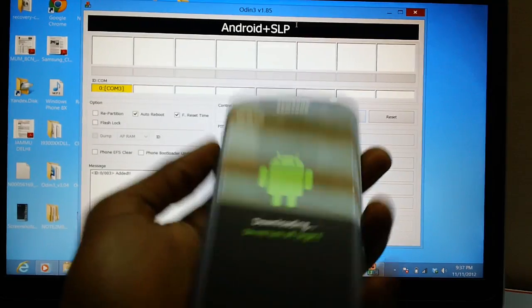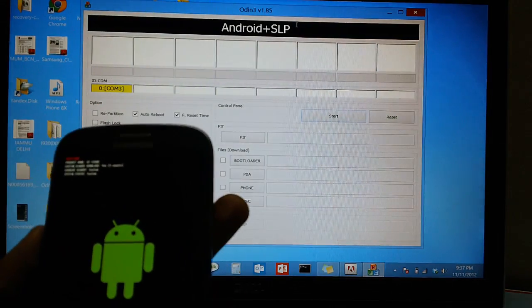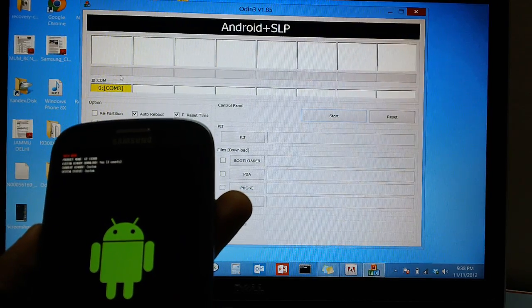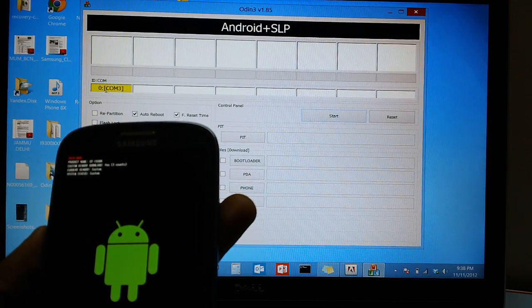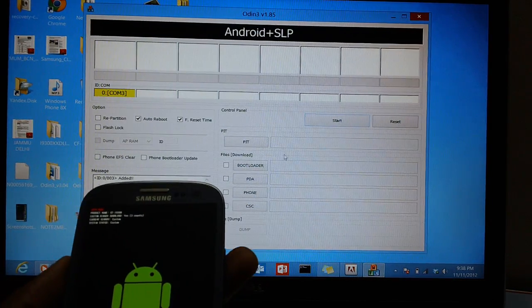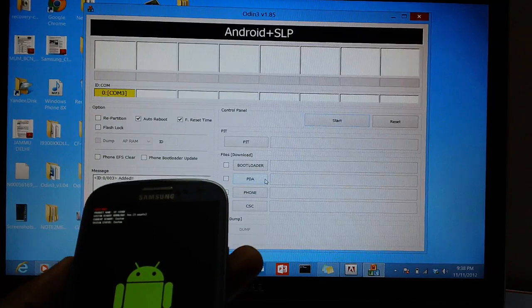Assuming that you have done so, after connecting, you will see that the drivers will be installed and the IDcom section will turn yellow. Ensure that you are using Odin 3 version 1.85 and not any other version.